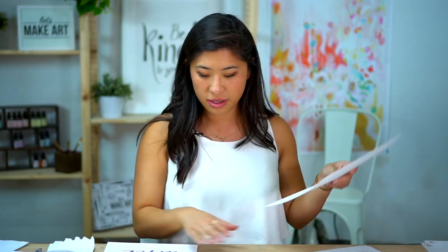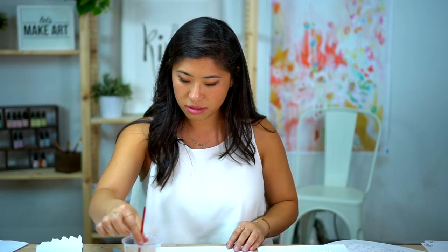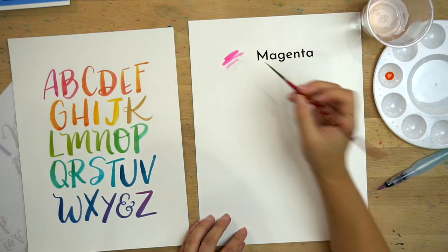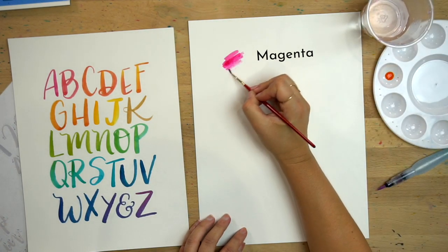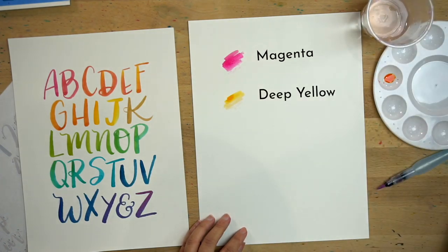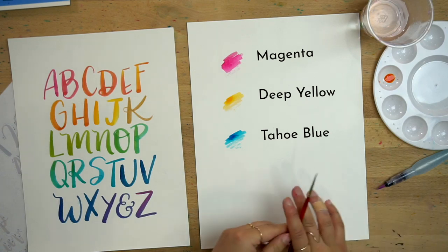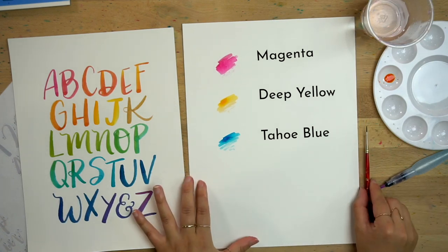We only have three colors: color one is magenta, color two is deep yellow, and color three is Tahoe blue. If you don't have watercolors and just have brush pens, you can totally do this project and go through the lessons with any supplies — you don't have to have these exact supplies.